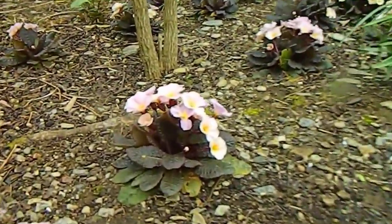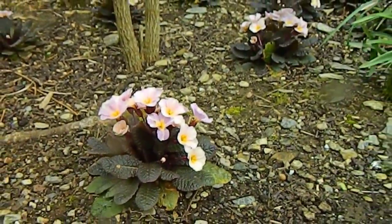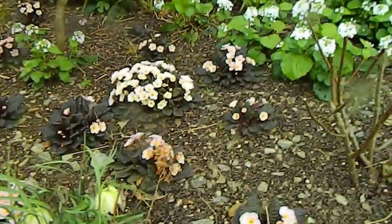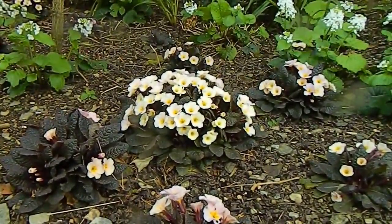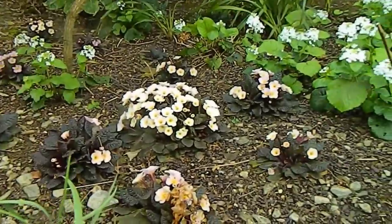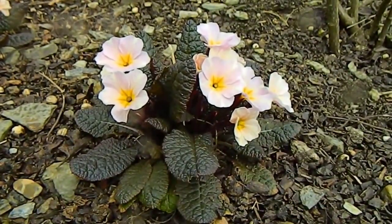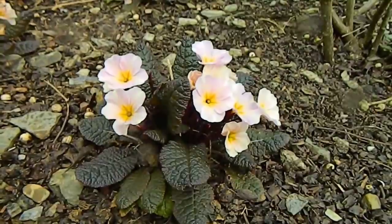Down at this end of the border, what's looking good right now is this little primrose. This is one of the Kennedy primroses called Drum Cliff. It started off with three specimens and last year, after it finished flowering, I divided them — so the primroses are now scattered through the border. After it flowers this year I'll divide that big clump as well. It's a very good doer, this particular primrose, and very nice because of the white flowers with the yellow centers.